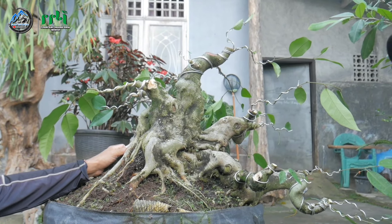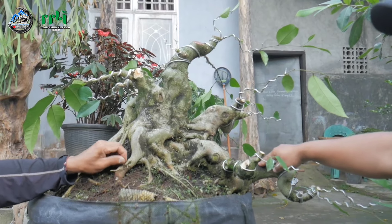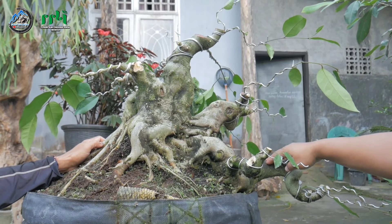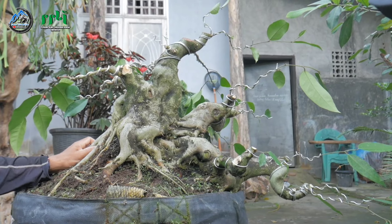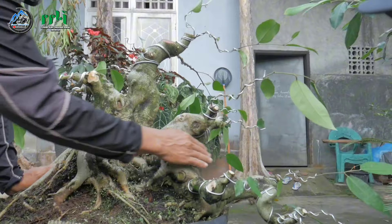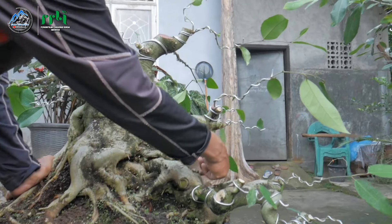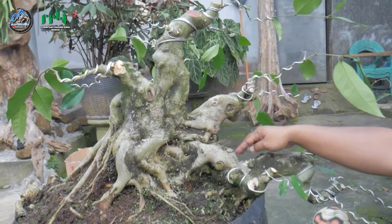Sebelumnya dari mana? Dari Pengadangan. Ini termasuk gerak yang unik sekali. Tapi sebelumnya pas baru datang, apakah memang sudah seperti ini atau ada beberapa yang sudah dikurangi? Ada beberapa titik yang sudah dikurangi, termasuk ada cabang besar yang keluar dari sini ke arah sini. Yang ini baru dipotong ya.